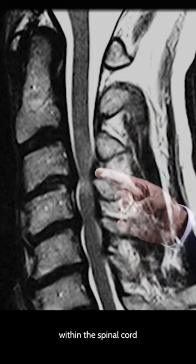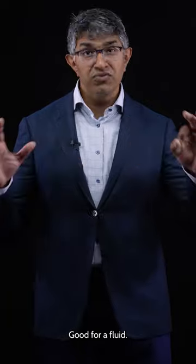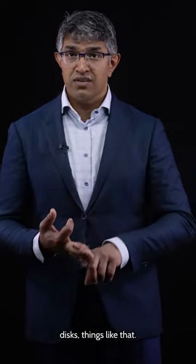You can also see a little bit of swelling within the spinal cord over there. All of that is what an MRI is really good for — good for looking at soft tissue, good for looking at fluid. So that's good for the spinal cord, the discs, things like that.